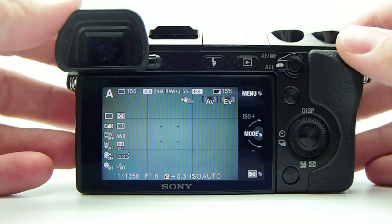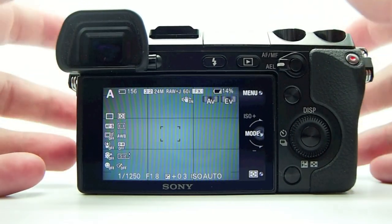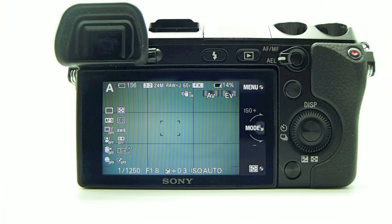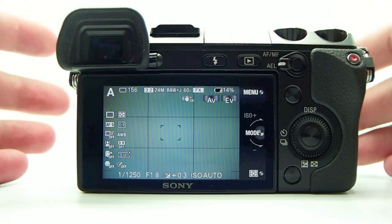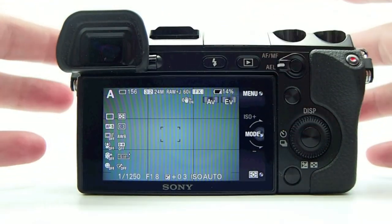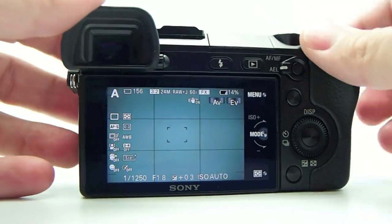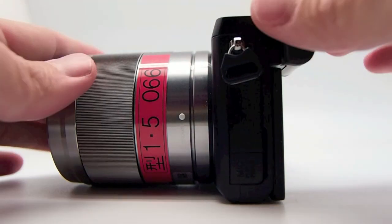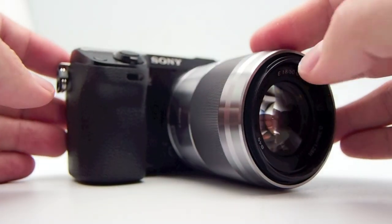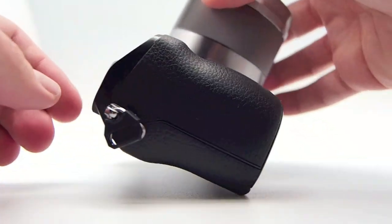I figured I would take this time to go over some of the features of the camera. I did put up a first look video a couple weeks ago and went over a little bit of it, but this will be a little more thorough. Basically the NEX7 is evolved from the NEX3 and NEX5/5N. It's a little bit larger, has way more control, and has the Sony 50mm 1.8 lens attached.